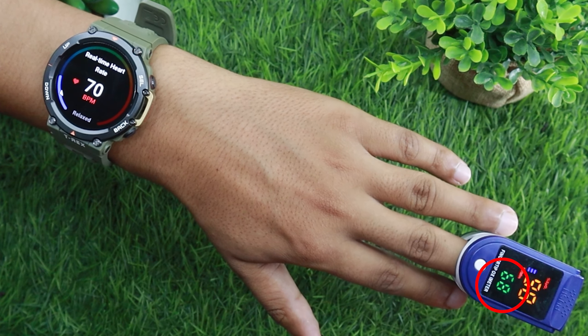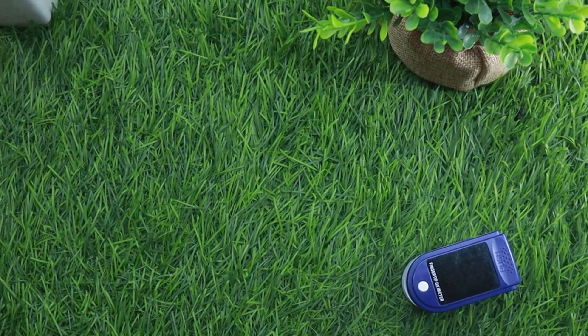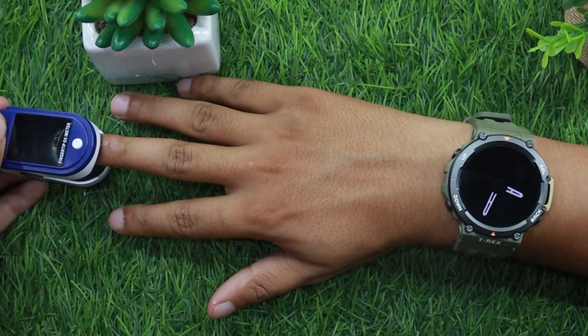Let's start with the test. As you can see, Amazfit T-Rex 2 is almost as accurate as the oximeter.